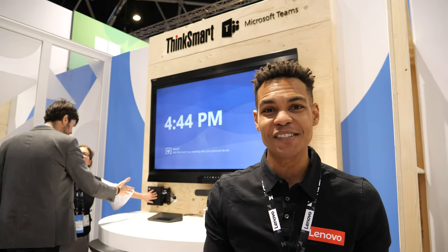Hi, I'm Richard LeBennett, Worldwide Product Manager with Lenovo. We're here at ISE 2020 and I want to tell you all about our brand new SmartOffice 2.0 portfolio we're just announcing.